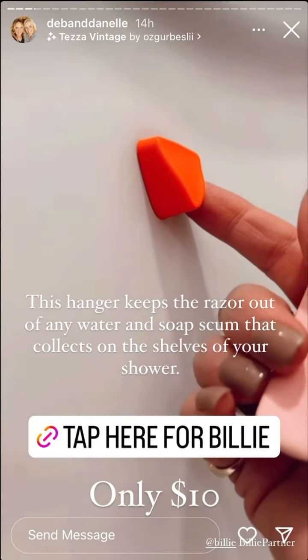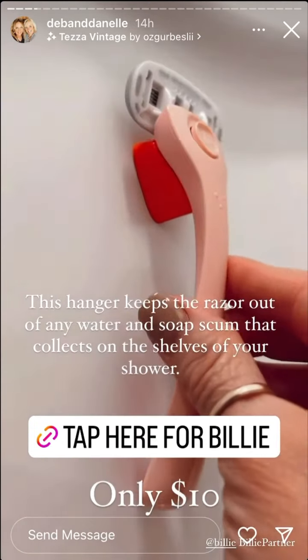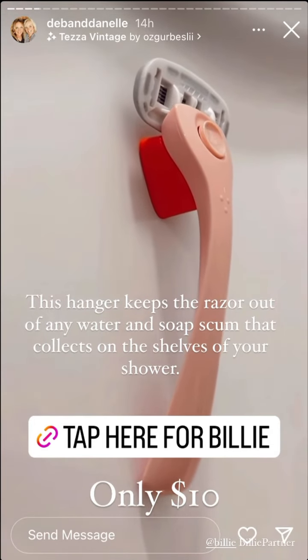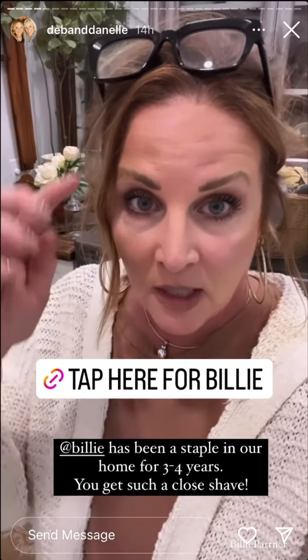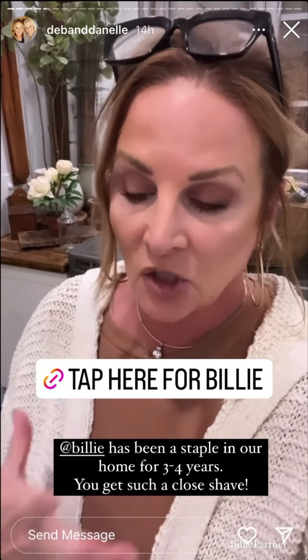The hanger has a little adhesive piece on the back so you can easily hang it in your shower, and then it holds your razor out of any of the soap scum that collects in your shower. We have used Billy razors for years and I love them because I get such a close shave.